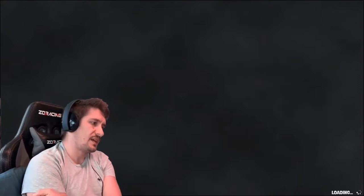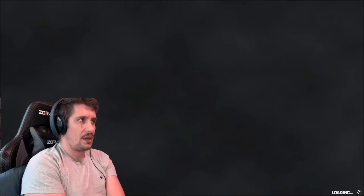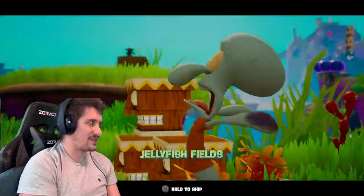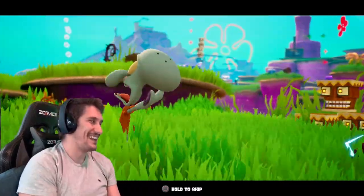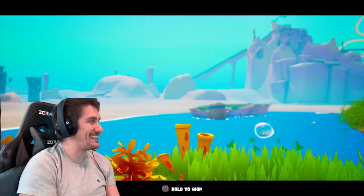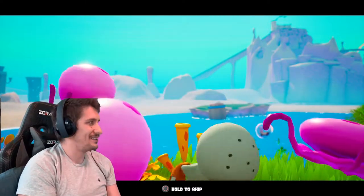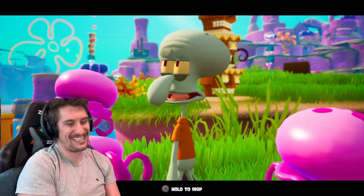So this is Jellyfish Fields — this is the first level in the game, which is what I played through on the GameCube a week ago, and also an hour ago. So I have a pretty good idea of how it works. This is still the best cutscene in the game in my opinion. It's so funny to watch him screaming like that, and then there's just this moment of like... he just gives up.